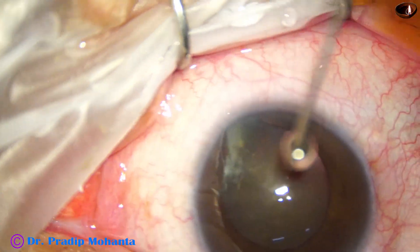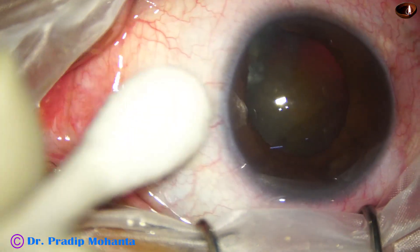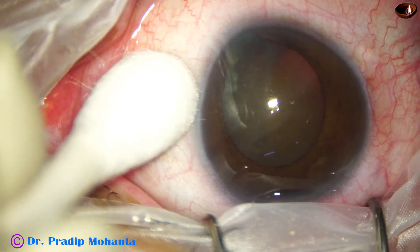The ocular surface has been thoroughly irrigated with betadine, applying few drops of povidone iodine. And now we are going to start the surgery.